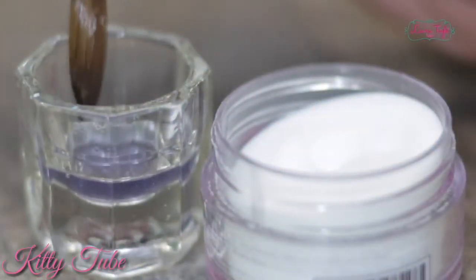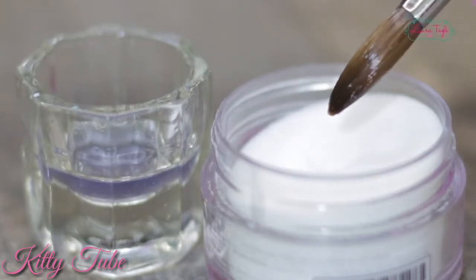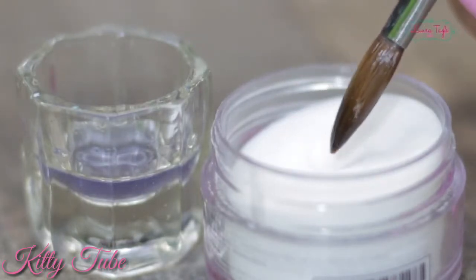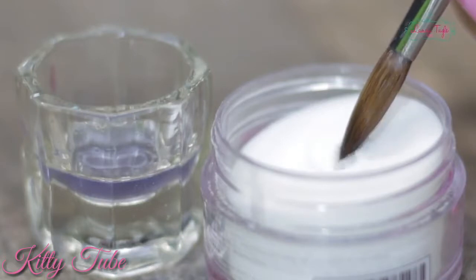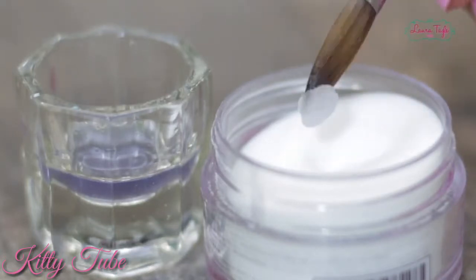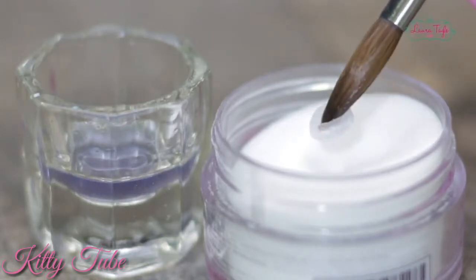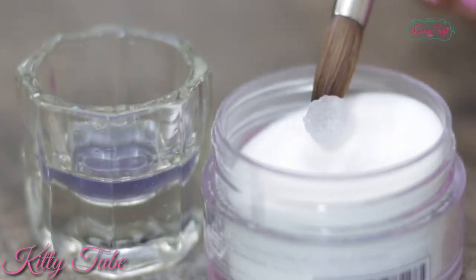So here's the right way: follow the same steps as before but without applying too much pressure to the brush. Now we have the right amount of wetness to grab a medium-sized bead — wait three seconds and all set. See how the bead is all nice and pretty? If you need a little more acrylic, with the same bead just press it into the powder again and it'll get bigger.